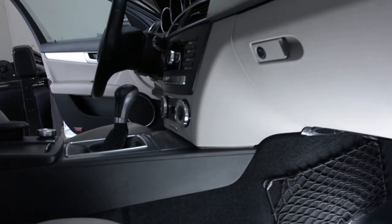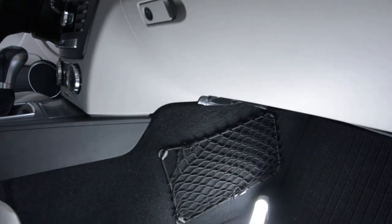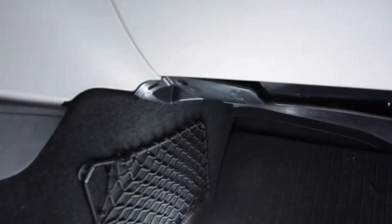Hello friends, today I'll show you how to remove the air filter from the inside your vehicle — not the air filter from your air gel, the particle filter.